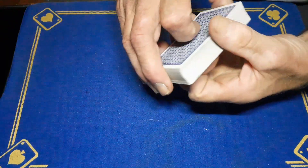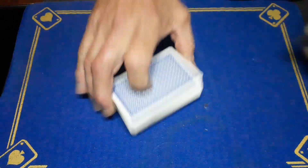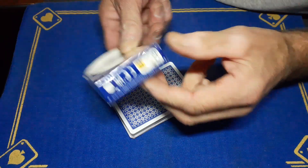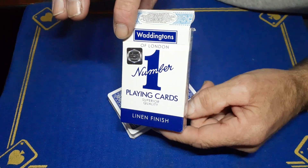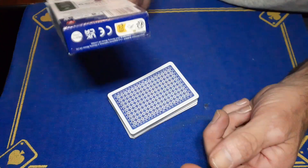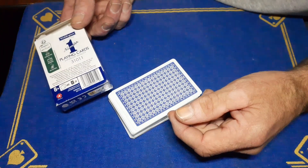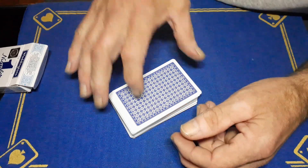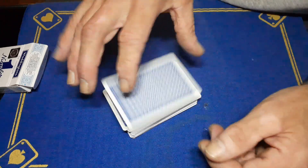GAFF is back with another card trick. I've just bought a pack of Waddingtons over the weekend, made in China. Do you remember on a previous video about two years ago when I bought some Chinese Waddingtons? I wasn't happy with them, but what I did notice was they peel really easy — the cards split really easy.